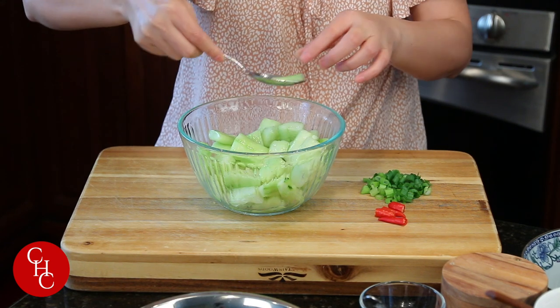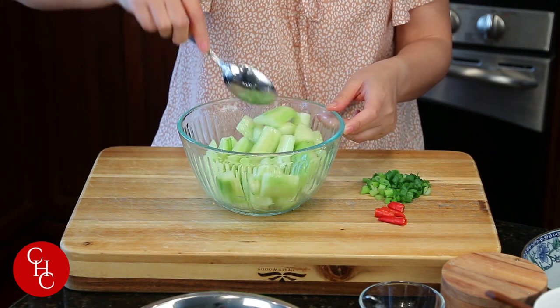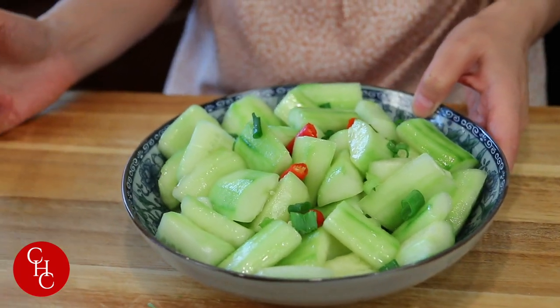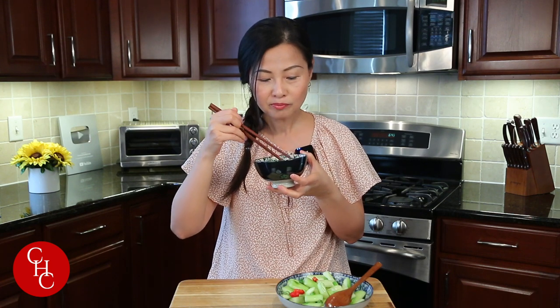Salad is ready, let me take a taste. Wow, delicious! Looks great — looks fantastic, beautiful color, it's shiny, smells so good. Very good, very refreshing! So simple. How do you like the oil? It's so fragrant, such a different underlying layer of taste. Really good, so summery!